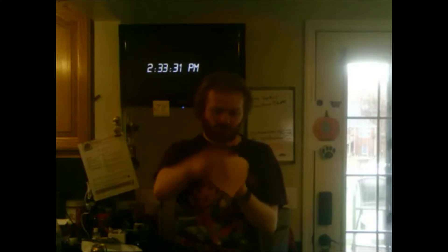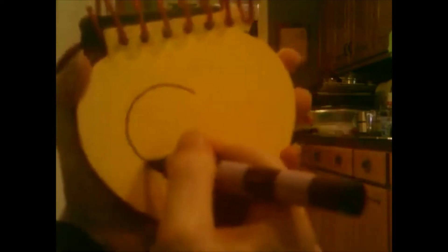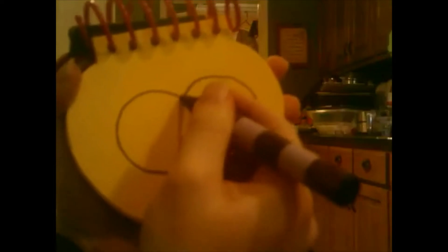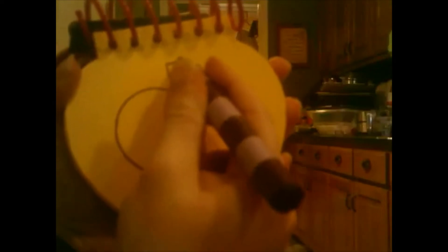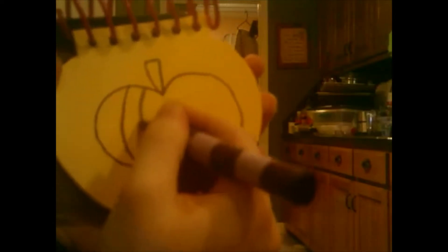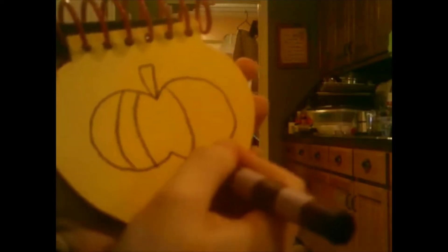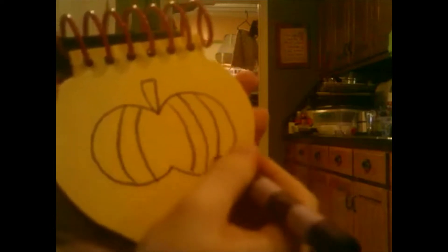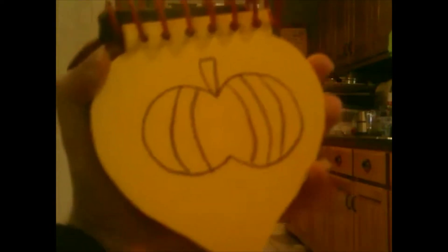Okay, pumpkin. A line that curves around, then another one here, then the stem. We have some lines for the ridges.